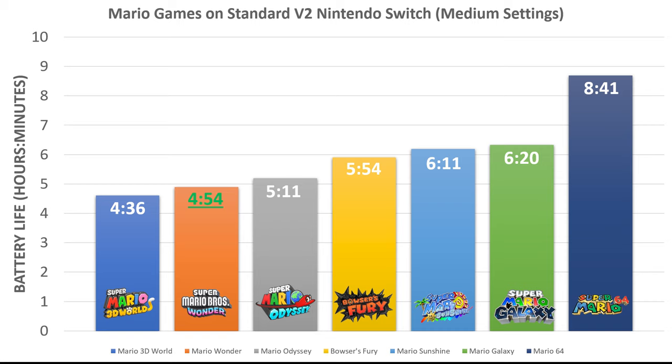Here's how this latest Mario compares to other Mario games, all on the version 2 standard console at medium settings. Mario Wonder actually has the second worst battery life — only Mario 3D World is lower — so it does make the Switch hardware work hard. It may be technically more advanced than even Super Mario Odyssey, and keep in mind that's a 3D game. I wish I had data for New Super Mario Bros. Deluxe and Super Mario Maker 2, but I'm sure those would last a lot longer than Super Mario Wonder does.